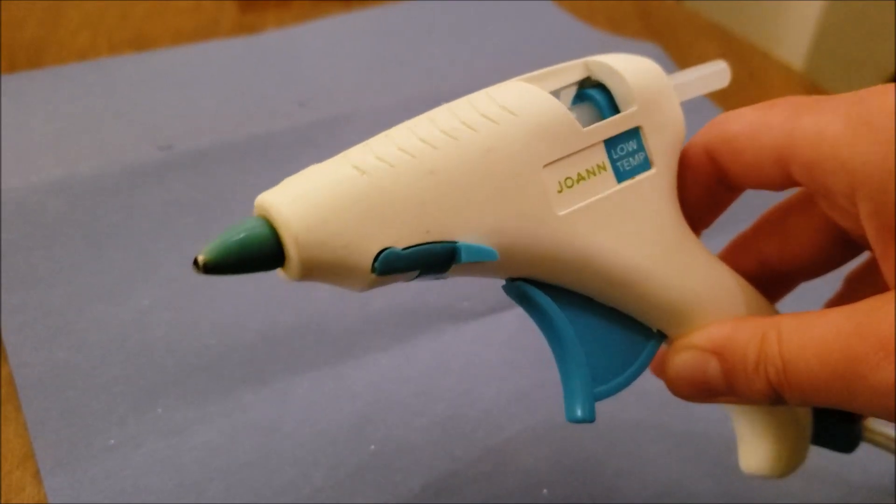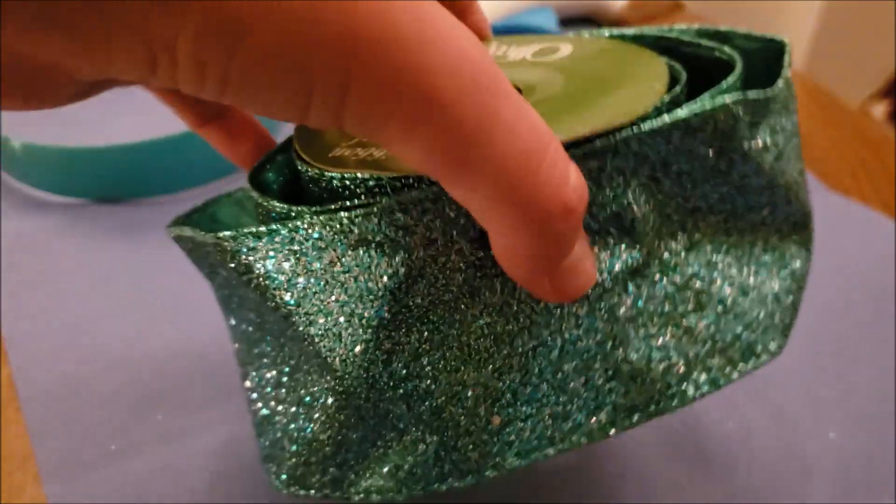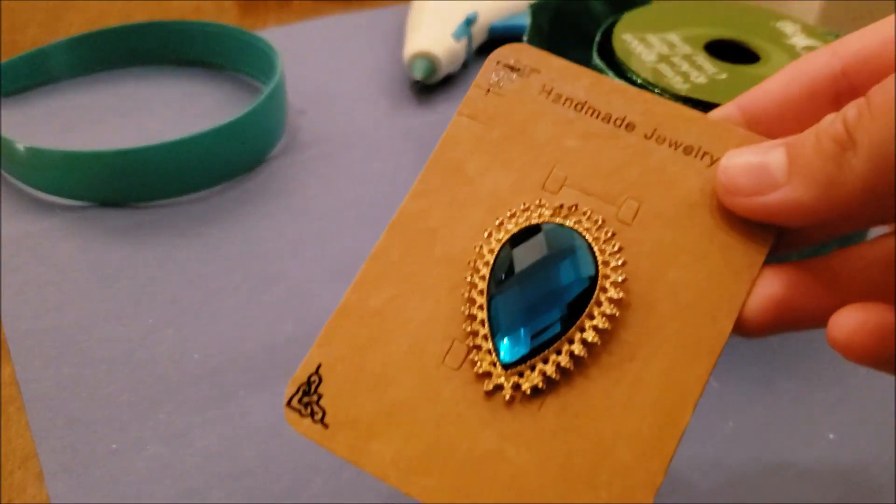Here are the supplies you'll need: a hot glue gun, a regular headband, some fabric that you can get from your nearest craft store, and a brooch.